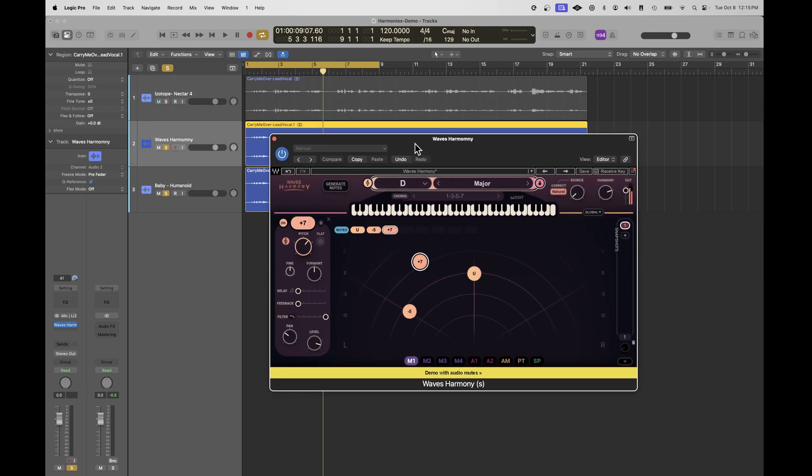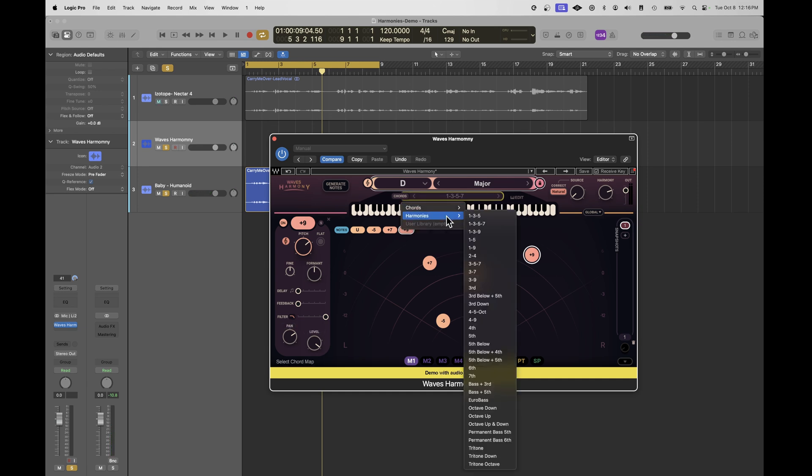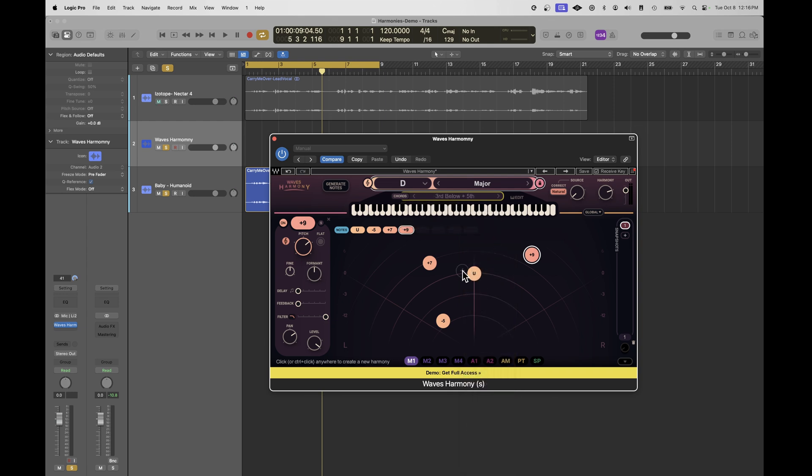Another very popular plugin is Waves Harmony, which is pretty good. You can move harmony positions left and right — for example, setting up a minor second or other intervals. Like a lot of these plugins there are presets; you can pick something like a third below plus a fifth. You've also got pitch adjustments since harmonies are often not perfectly in sync with the model, so you might adjust by a few cents. With these plugins you'd typically have them on separate tracks in your DAW so they're not interfering with the original, and you can mix how much harmony you want.